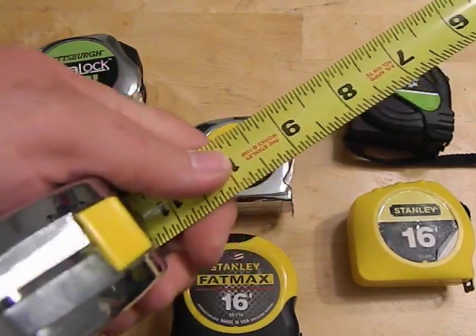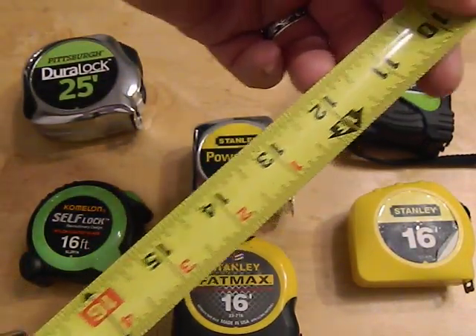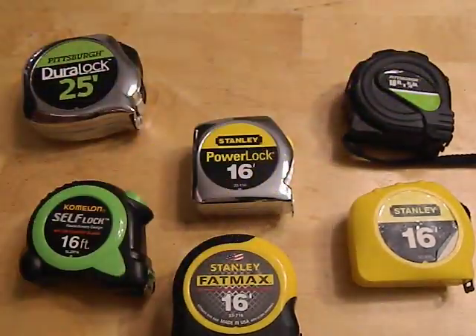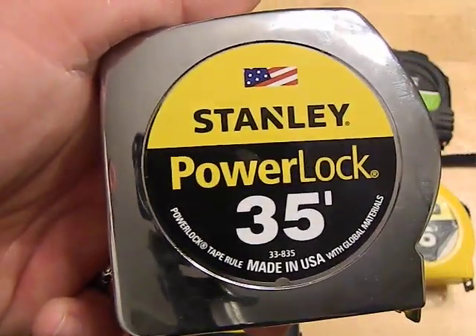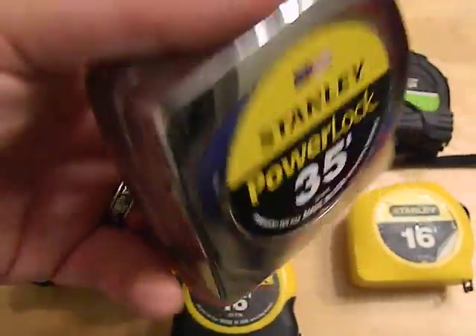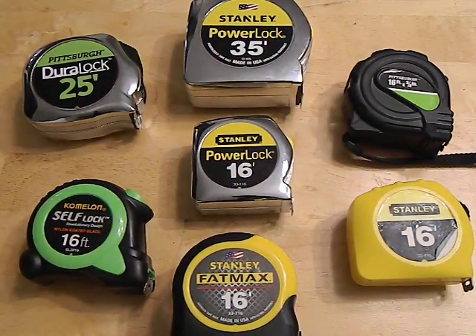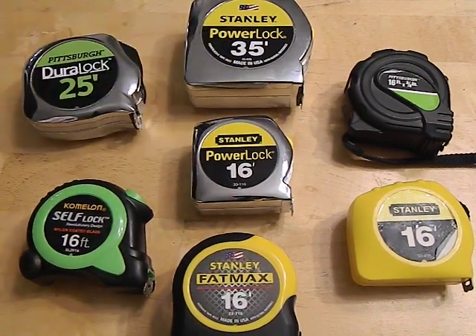The 35-footer made in the USA has a much bigger, thicker, wider tape. No 30-second markings on it, but you get close to ten feet of standout with this guy. So this thing will really go out a long way — great if you're working by yourself and you need to measure something without a second person. Great quality item.